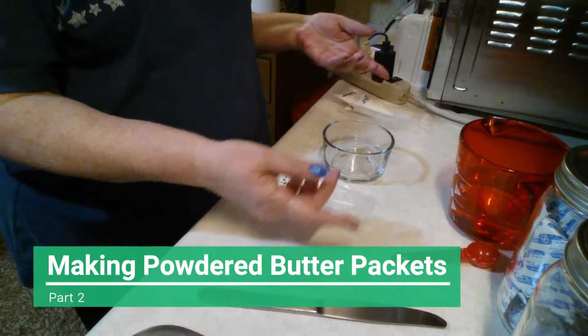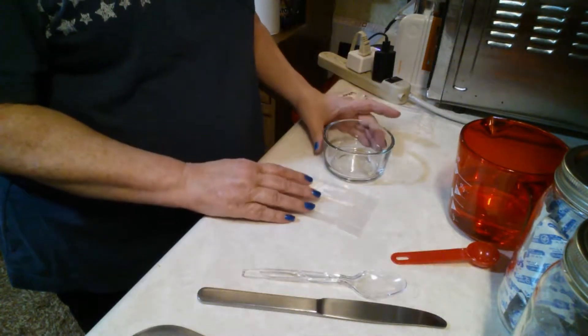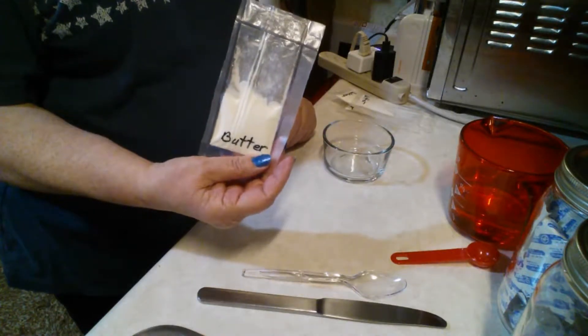And I am back. I have the counter cleaned off and all the items that I need here for us to reconstitute this powdered butter in the packet.